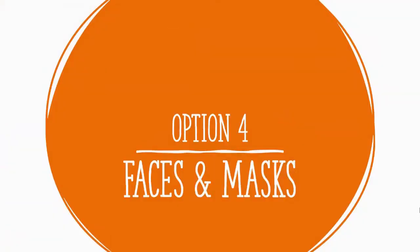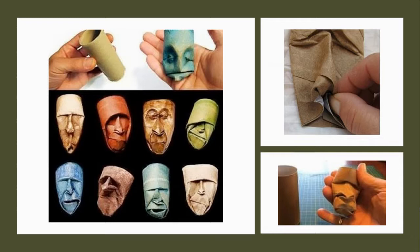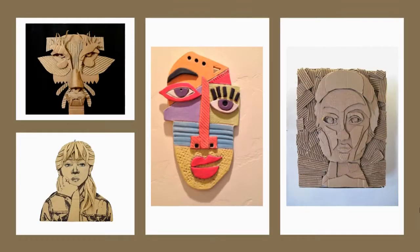Option four is faces and masks. You could create a face — these examples are all flat faces with cardboard stacked on them, and the corrugation has been revealed in some cases. Maybe a little bit of color or value was added with a marker, Sharpie, or pen for subtle hatching, but generally it's just cardboard. You could also repurpose toilet paper rolls by softening and folding the cardboard in on itself to create funky sculptures or faces. A mask doesn't necessarily need to be functional or wearable — it just needs to resemble one.